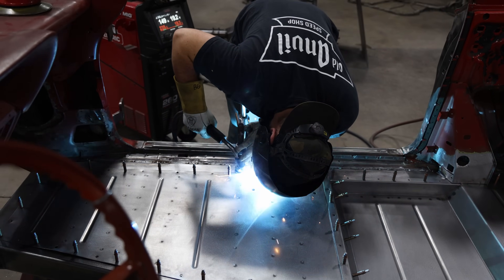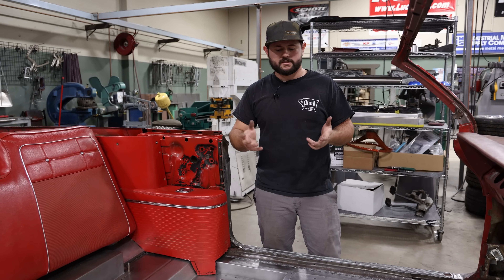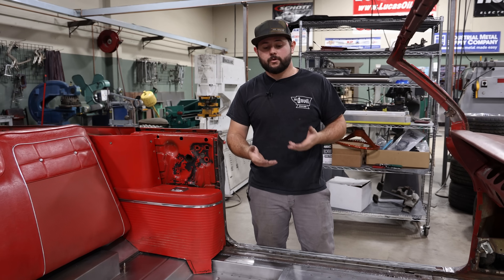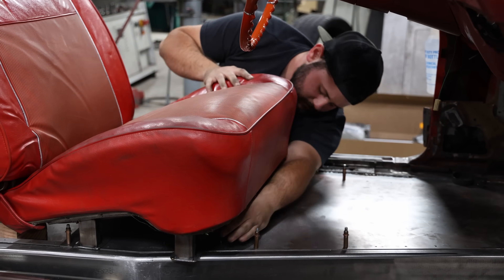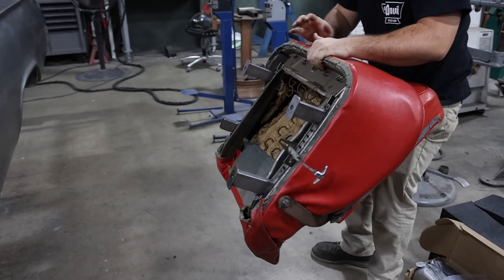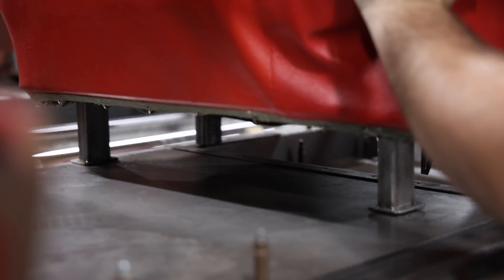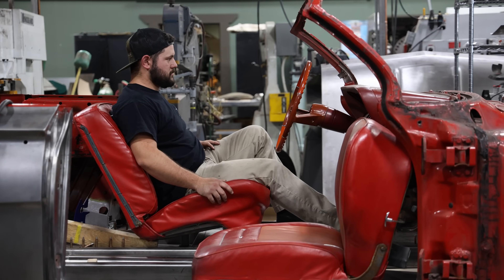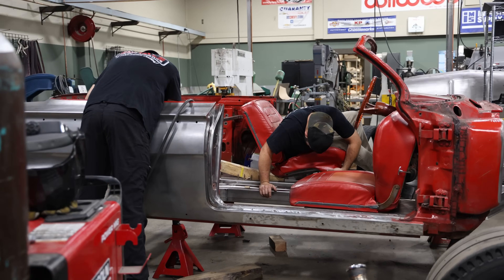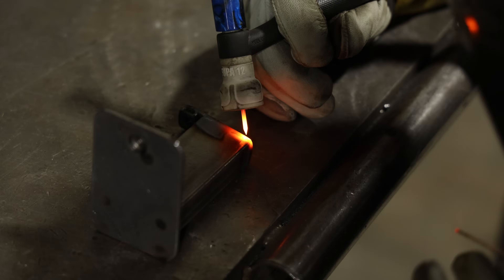The original seats that we are using, we're going to change them up a little bit and reupholster them, but we did want to use the factory frames and the factory slides. Because the floors are different, I had to cut all the mounts out and make new ones. What we've actually done with the front seats in this car is we've lowered them down just a little bit. The owner of the car is a little bit taller, so we wanted to give him a little more headroom, and we've actually kicked them back just a tad from the factory location as well, just for that comfort level and the added space for him.